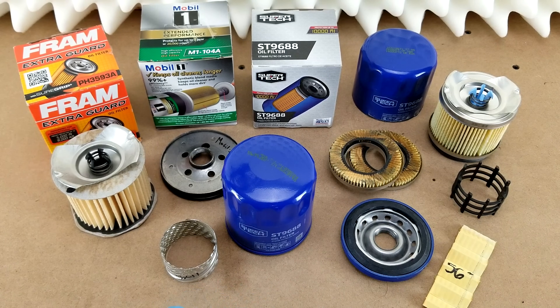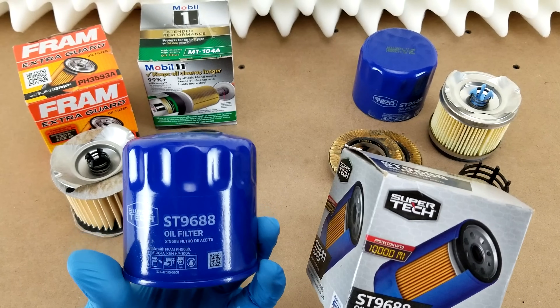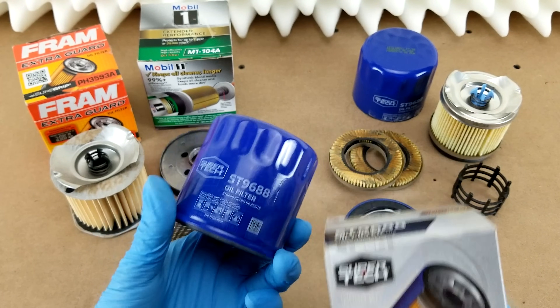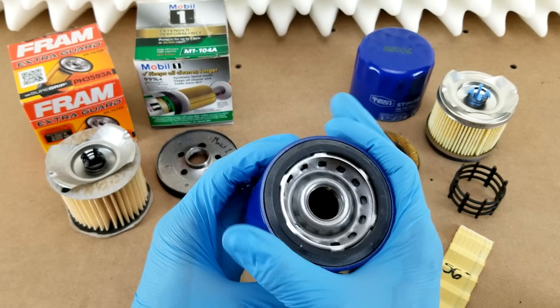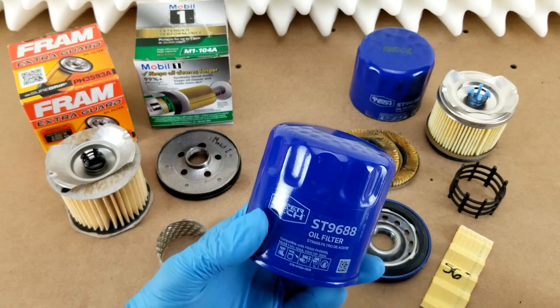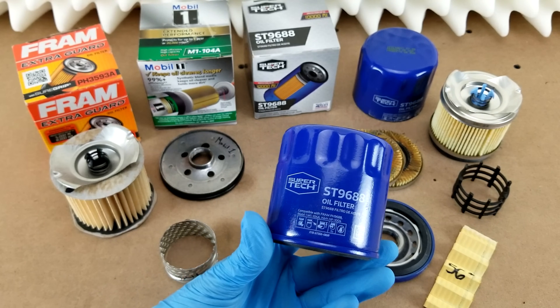To get started, I want to talk about the packaging. This filter just comes in a standard cardboard box. It does not come in a bag like the AMSOILs do. It does not have the plastic shrink wrap over the bottom. It's just the filter in the box — that's one means of cost control right there.